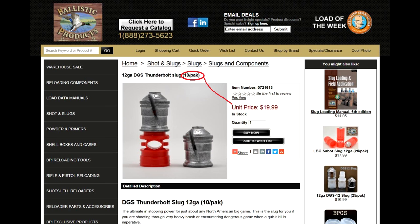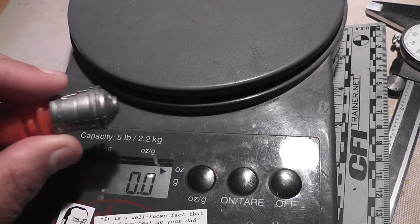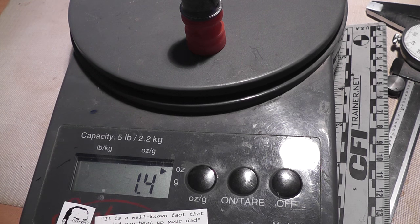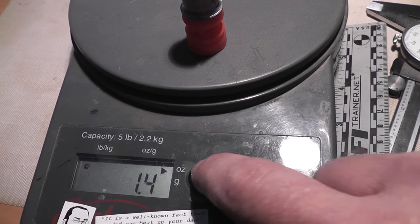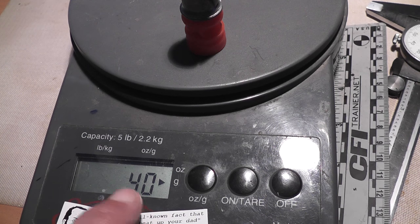These hard, heavy slugs are very popular with boar hunters around the world. And yes, these are heavy slugs — 1 and 3/8 ounce, or 40 grams. That's a heavy load. It should be noted that is the exact same weight as the Brenneke Black Magic slugs.